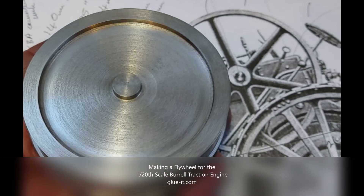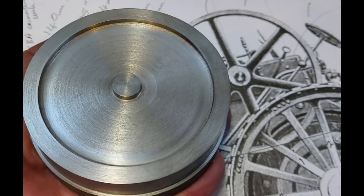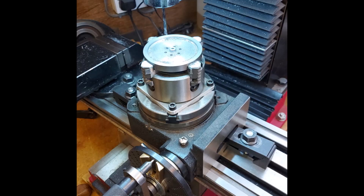I machined the blank for the flywheel from solid cast iron — a 3-inch piece of cast iron machined down to 72mm overall diameter. This then went into the milling machine.